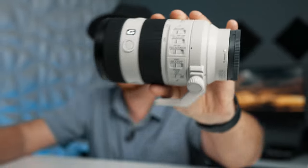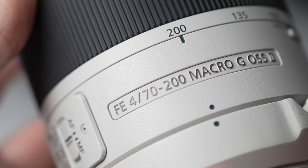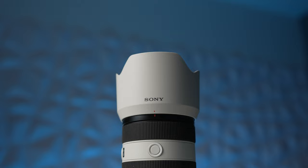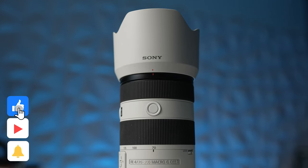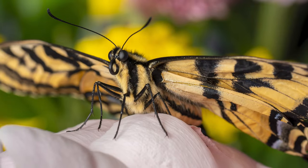Today we've got your full in-depth review of Sony's 50th full-frame E-mount lens — the 70-200mm f4 G OSS Macro Mark II. It's finally here, the updated 70-200mm f4 from Sony, and this thing does not disappoint.